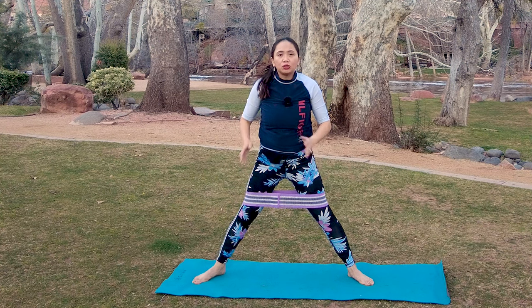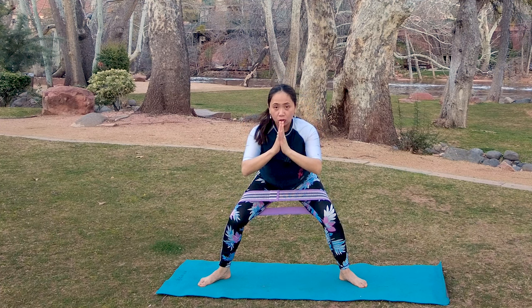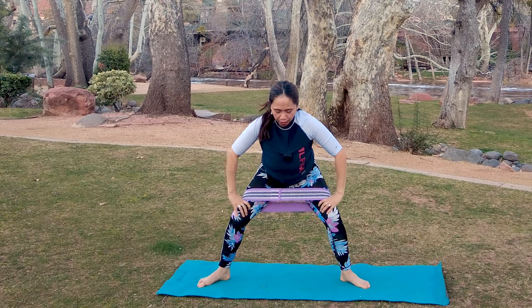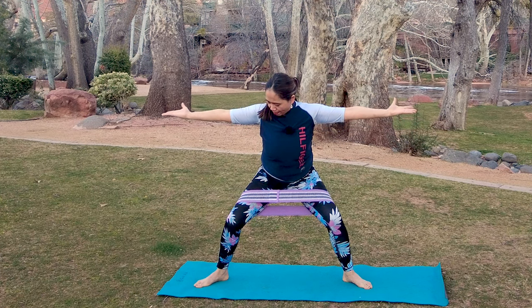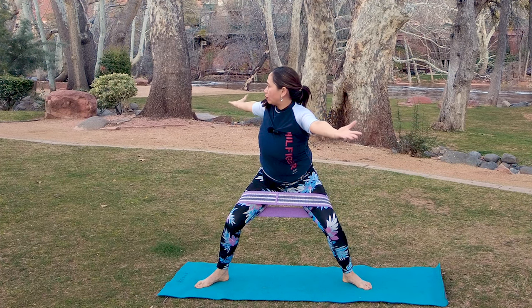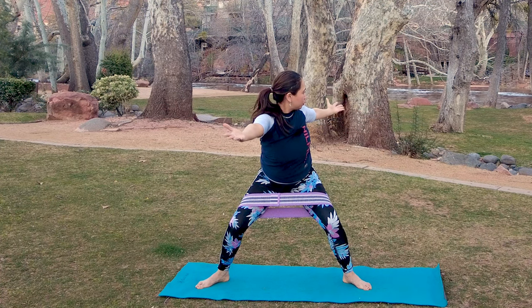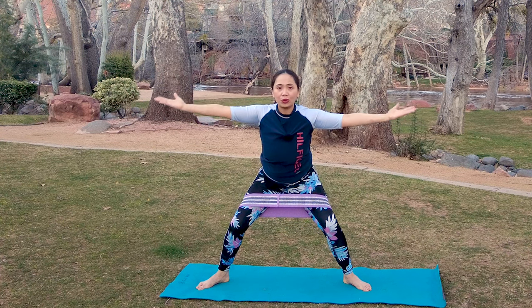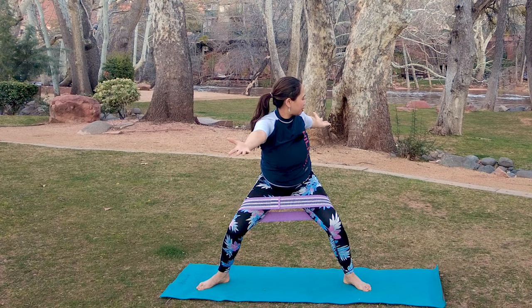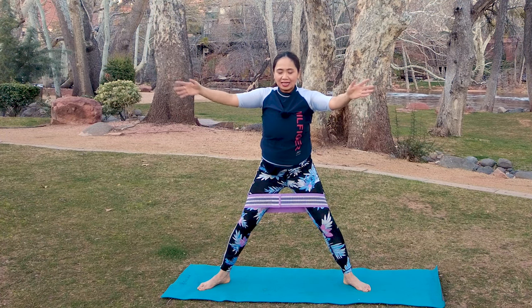Let's challenge your glutes further for a deeper stretch. I'm really pushing my knees out as I go deeper into a goddess pose, palms out. With the bands around your thighs, challenge yourself by doing a trunk twist — left and right. Feels so good in your trunk. Inhale, exhale, two more, twist, deeper squat and back to center.